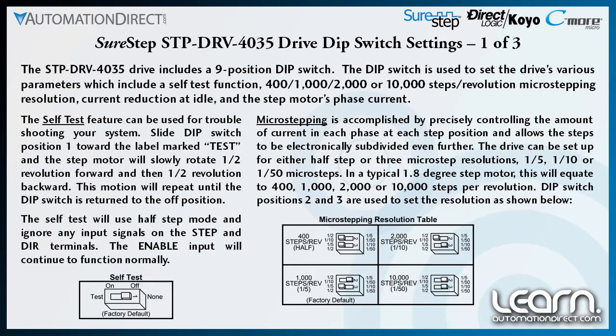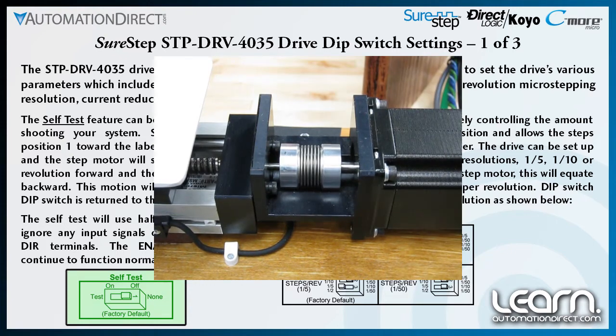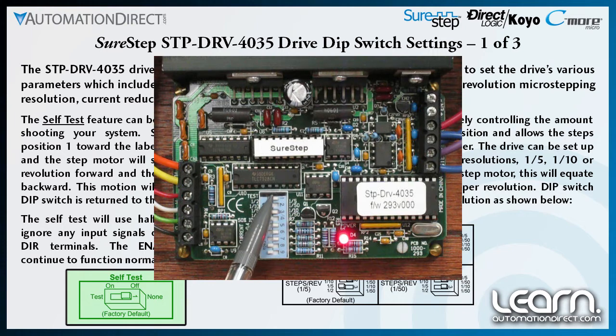The SureStep drive includes a self-test feature which aids in troubleshooting the stepping system. To use it, slide dip switch position 1 towards the label marked 'test.' The stepping motor will slowly rotate one half revolution forward and then one half revolution backwards. This motion will repeat until the dip switch is returned to the off position. The self-test will use half-step mode and ignore any input signals on the step and direction terminals.